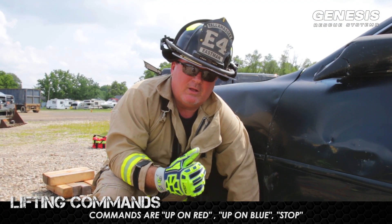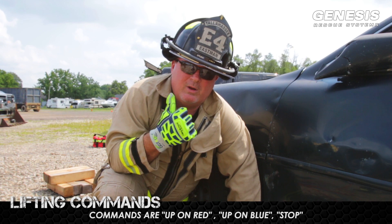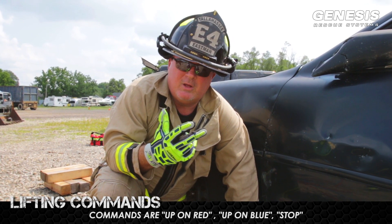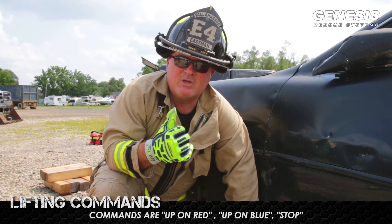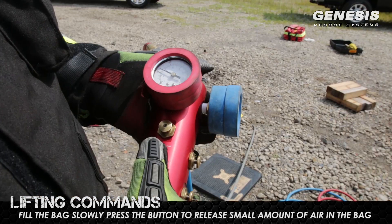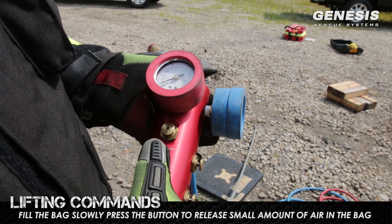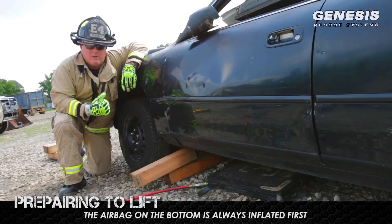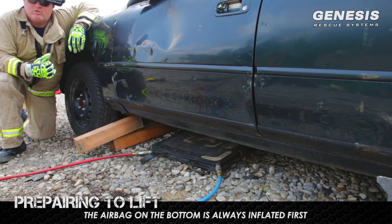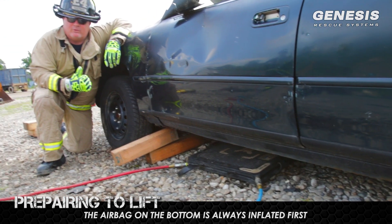Now that we're ready to lift, I'll give the commands. Remember, when we're doing the commands, whoever's on the controller going up, we want to go in short spurts. We do not want to go up really fast — we want to control this lift. Looking at the bags, we have red which is at the bottom and blue is on top. Always remember we want to inflate the bottom bag first.